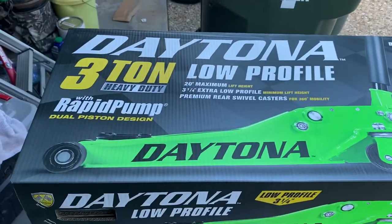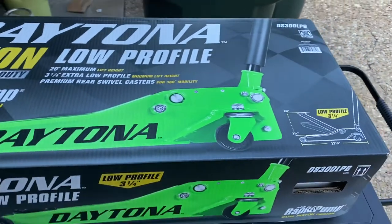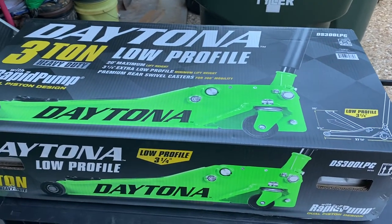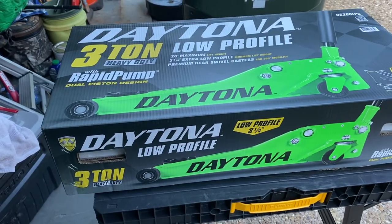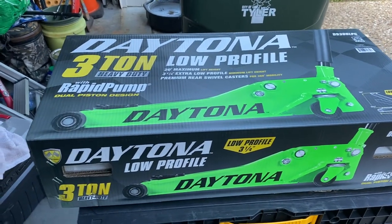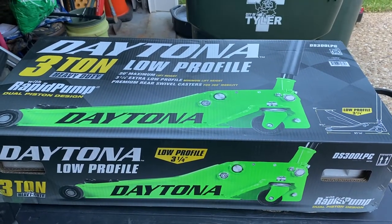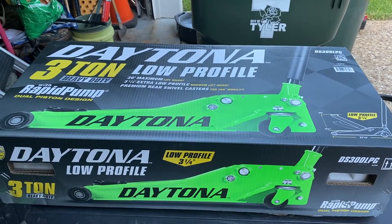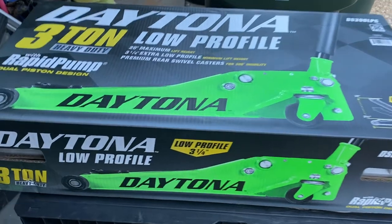A little review of the Daytona three-ton low-profile jack from Harbor Freight. If you're trying to make a decision between this and the Pittsburgh, let me share my initial impressions. I had the Pittsburgh and brought it home at $109. This one went on sale for $119, so I decided for the extra ten bucks I'd get it. It looks really close to the Pittsburgh, but I couldn't see that much difference looking at it.